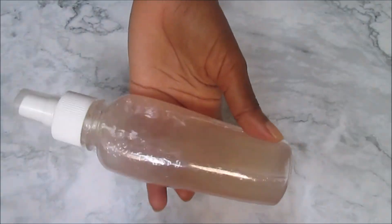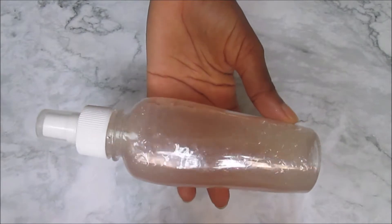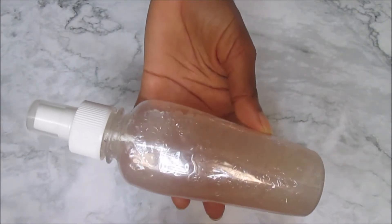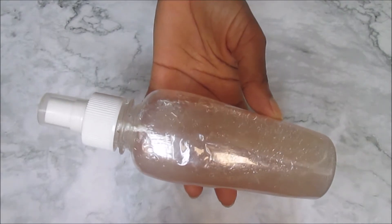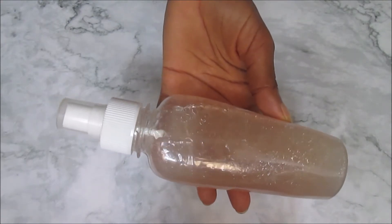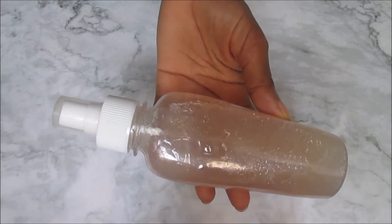Hi guys, welcome back to my channel. In this video I show you how to prepare a super powerful, super easy hair growth treatment that will help to regrow bald edges and stop thinning hair fast. If you want to know more about this super powerful hair growth treatment, then you need to continue watching this video.